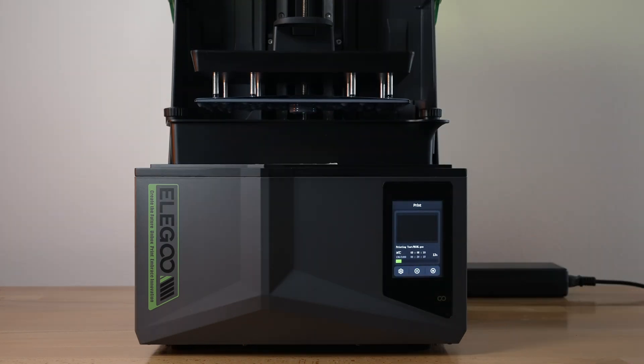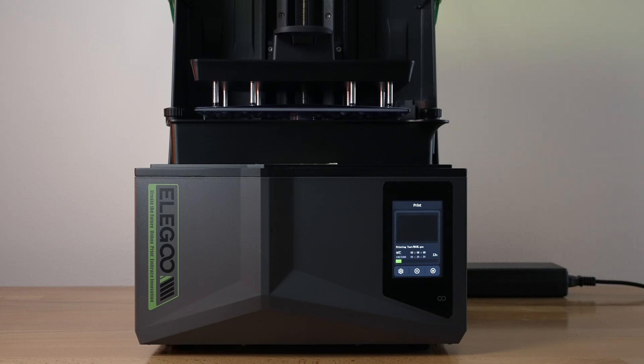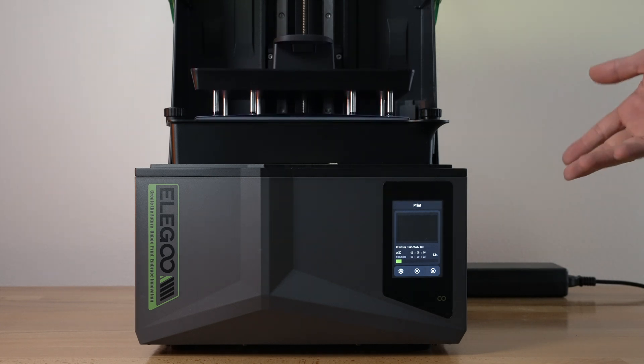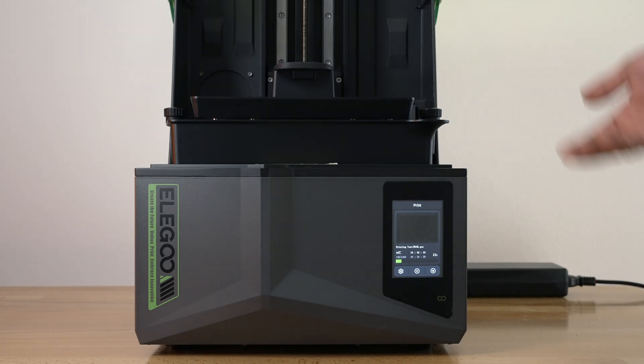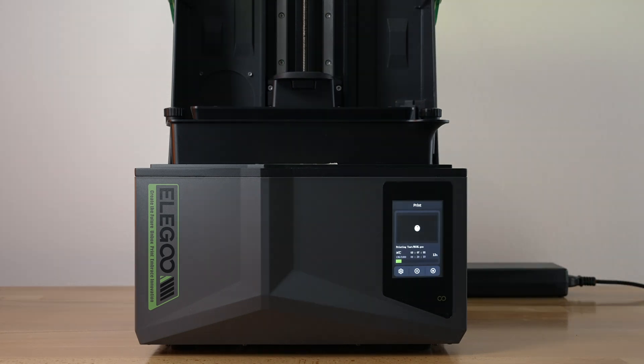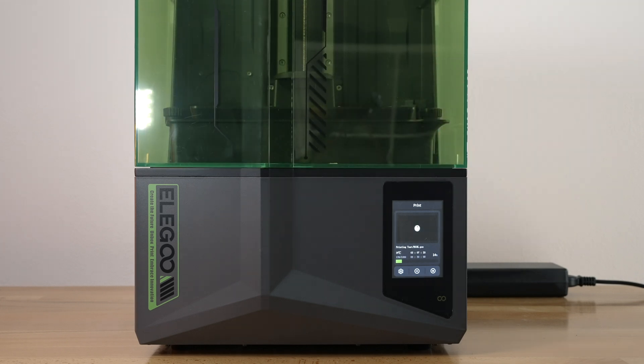We'll push Play and it's just going to continue printing. If you want to check that your print is sticking before you go too far, go about 50 to 100 layers — we're at 150 now — and you can see how it's stuck on there. With the new plates that Elegoo has been producing with the etched finish, they all seem to stick very well. We'll let this thing continue and finish the print.